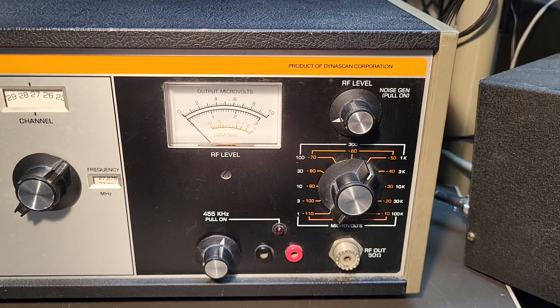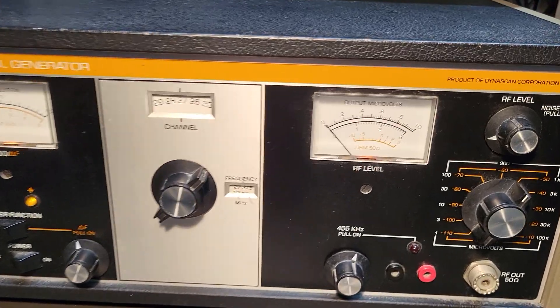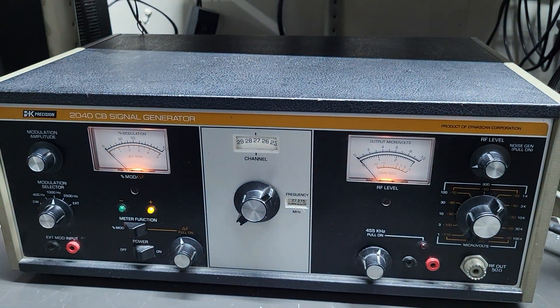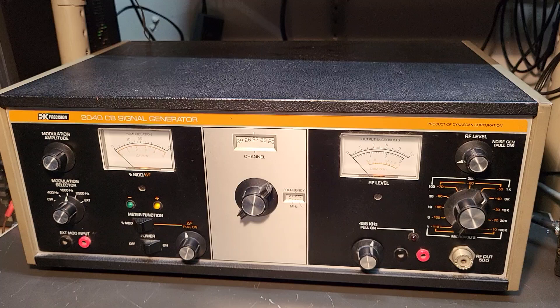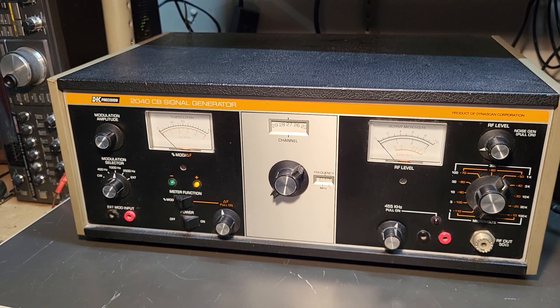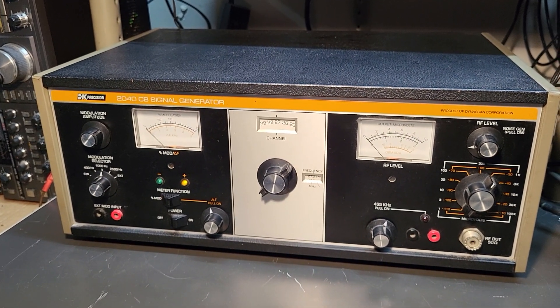I don't know how to use this thing properly, so I can't tell you much, but it does light up. Both meter lights work — we'll turn this other light off so you can see them. It appears functional to me, but I can't guarantee that. It looks nice, and that's what we know about the B&K Precision 2040 CB signal generator.